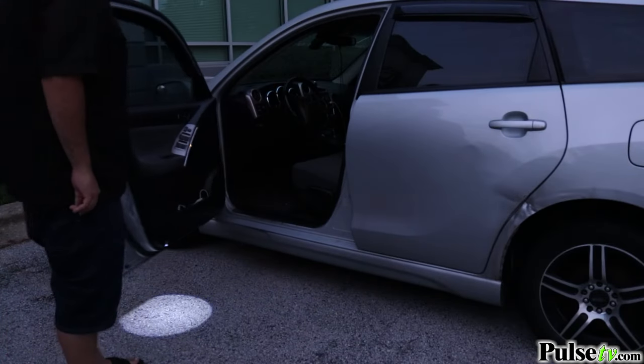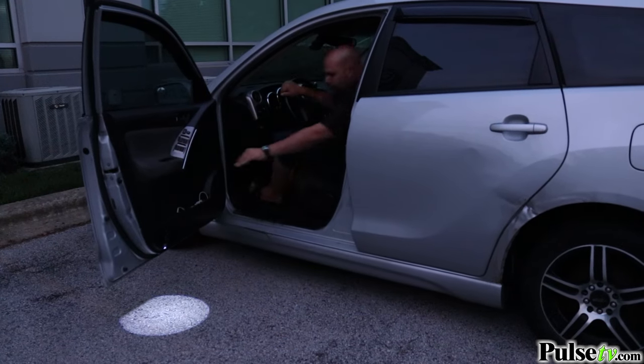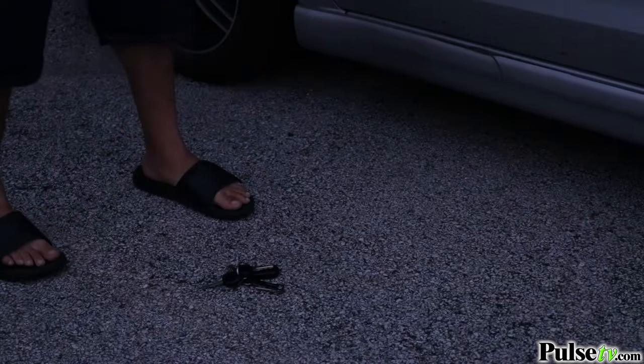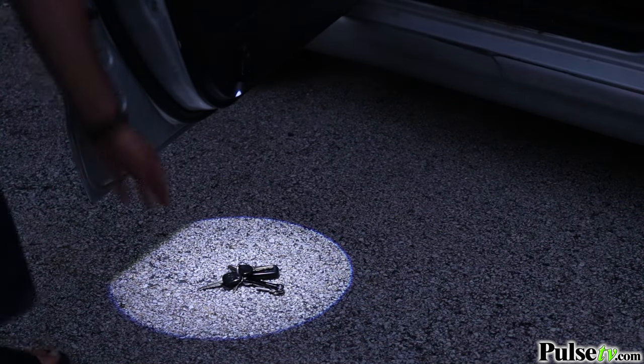What I love about these is it welcomes you to your car using a bright and inviting light. This is perfect for dark parking lots, crowded areas, or it's a must if you drop something small like your keys.